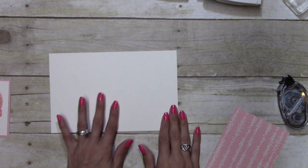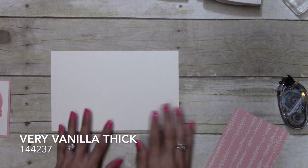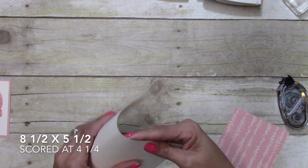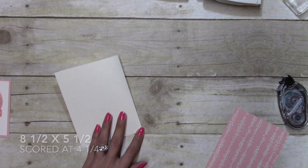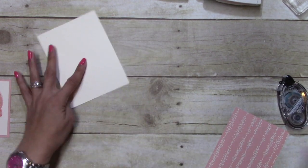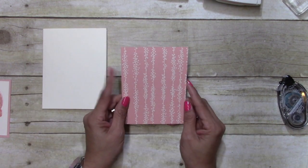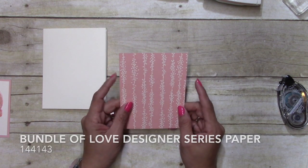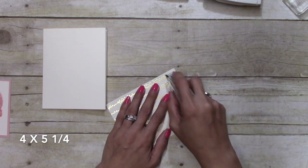My card base is Very Vanilla thick, cut at eight and a half by five and a half, and it's scored at four and a quarter. I'm just going to get my bone folder and make sure that crease is good. Then I have a piece of Bundle of Love paper and this is cut at four by five and a quarter.